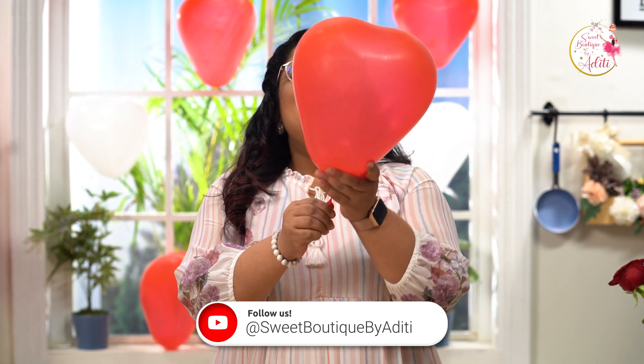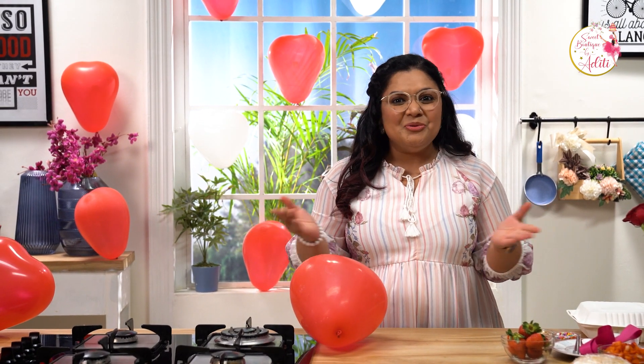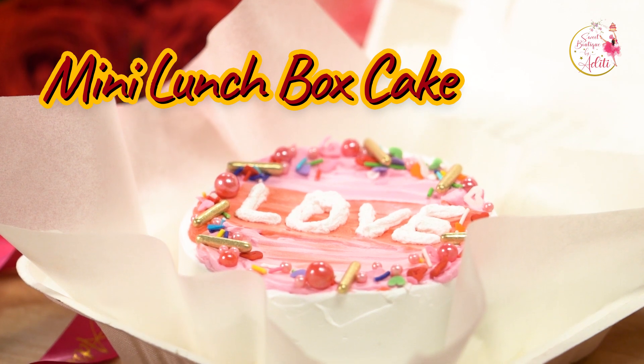Happy Valentine's Day! Valentine's Day is incomplete without desserts, and today I am going to make a lovely dessert for just the two of you. You can share it with friends, parents, brothers, and sisters too — who said Valentine's is just for couples? Singles can enjoy this too! Welcome to Sweet Boutique by Aditi. I am your caking and baking friend Aditi Garwari, and today we are going to make the trending bento cake, also called the lunchbox cake. Let's begin!